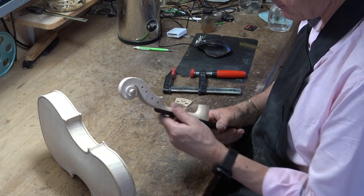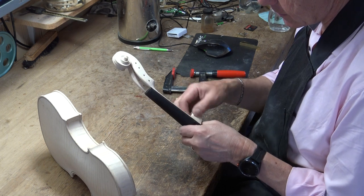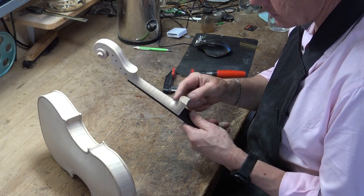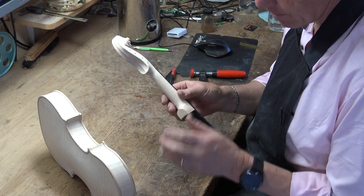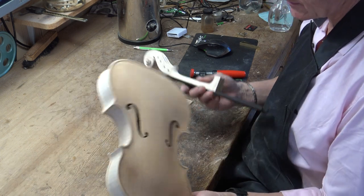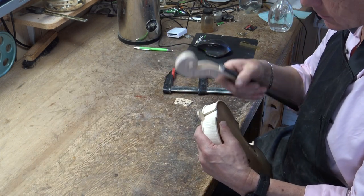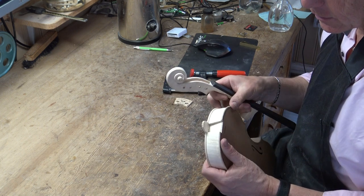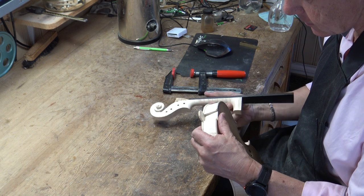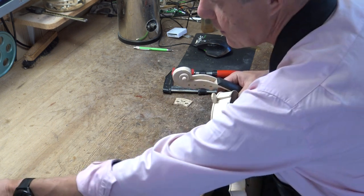It's much easier to form the neck and everything when you have the neck loose like this, so I do as much as I can. I still have to make some adjustments when it's glued to make the fit into the body work. Cutting this out is no secret — it's what they teach in every school, I guess.